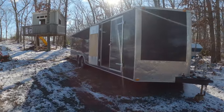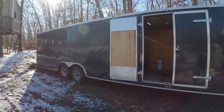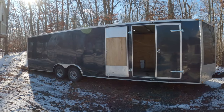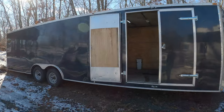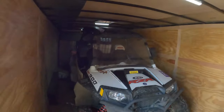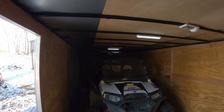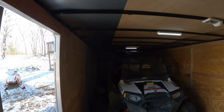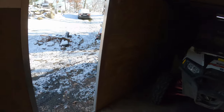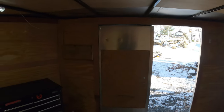I got my 30-foot enclosed trailer here and we snowmobile out of it, so I bought one of those little Chinese heaters and I'm going to set that up in here so that when we come back from riding we can be warm. My goal is that it'll melt the snow off the roof because I don't really trust this roof with three feet of snow on it. I think I'm going to mount it right about there.